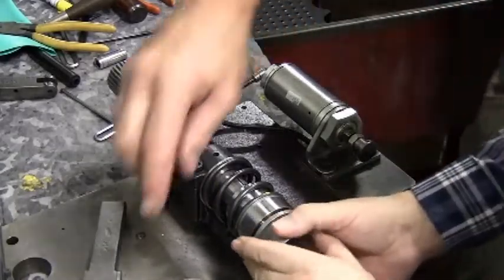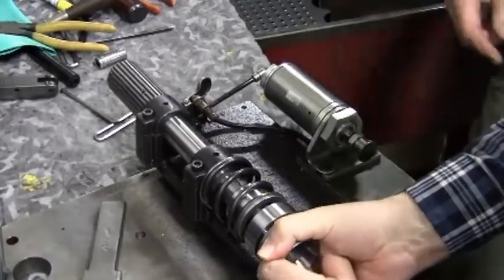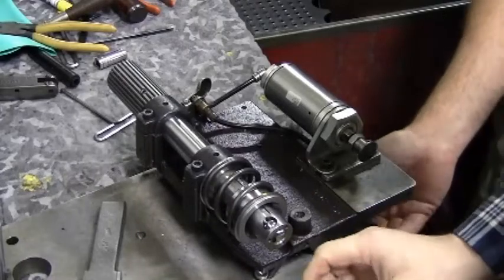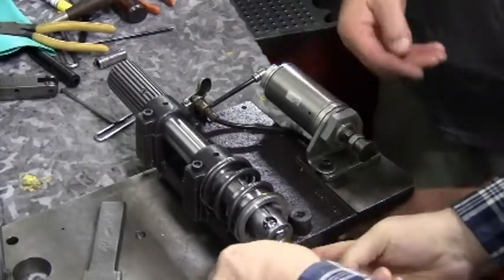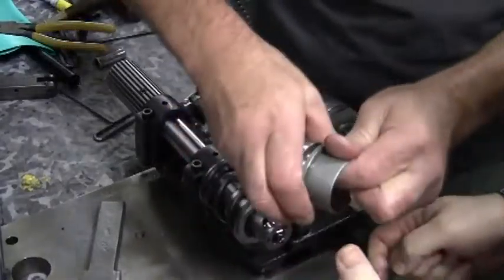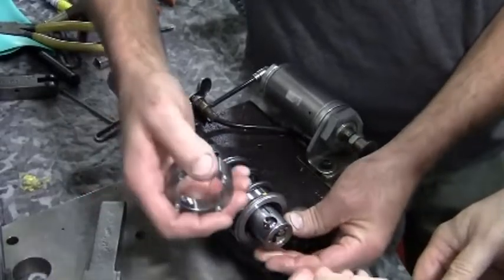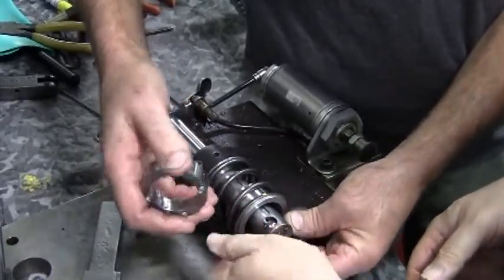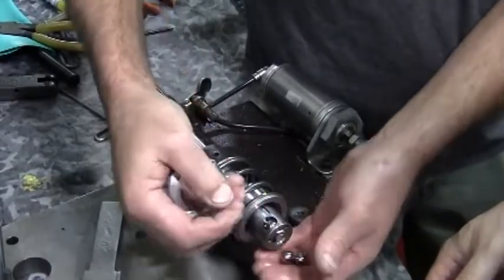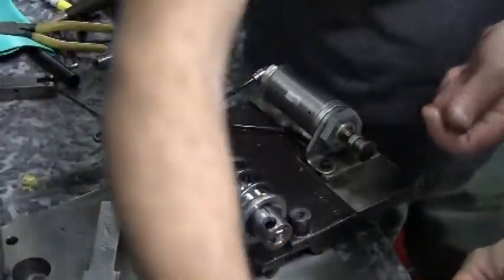The first chuck collar will slide off with some difficulty. While pulling, use a wiggle action to get it to come off. Be aware that the chuck balls will fall out as you pull off the collar. The piece that rides behind the front collar, if left in place, will hold the balls in the chuck so they don't fall out.